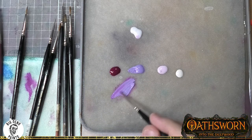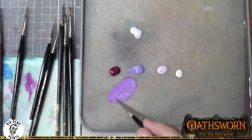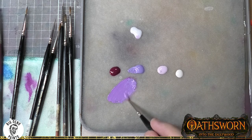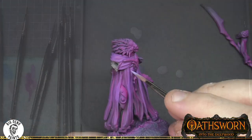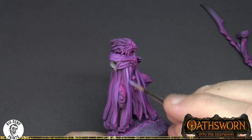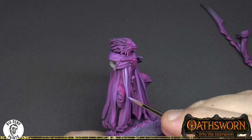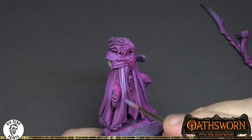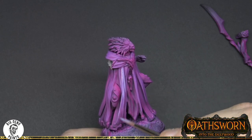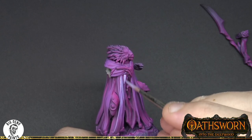For our third layer we are using predominantly orchid light. This color is a very cold blue which will contrast with the warmer color you see in the violet for the base coat. One of my favorite things to do in miniature painting is play with temperatures - changing the temperature between layers which will help reinforce different contrasts.